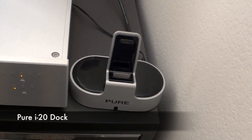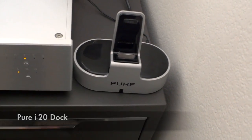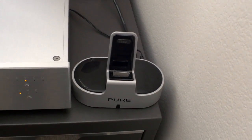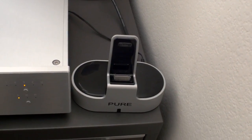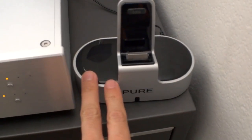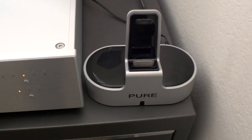This is the Pure i20 iPod dock. The best thing about this dock is it has a digital optical out so I can go directly into my desktop DAC and bypass the internal DAC of the iPod. It also has coaxial digital out as well as analog outs, and it has a built-in DAC as well — not sure how high quality the built-in DAC is because I haven't tried that.